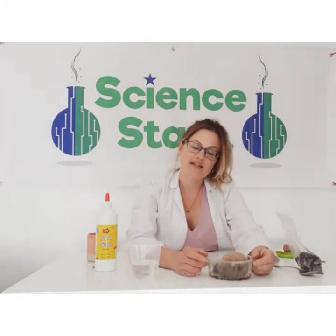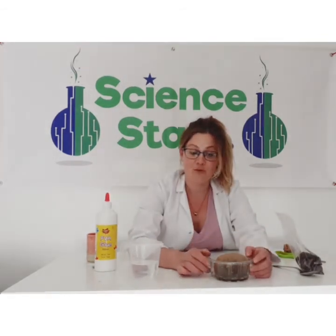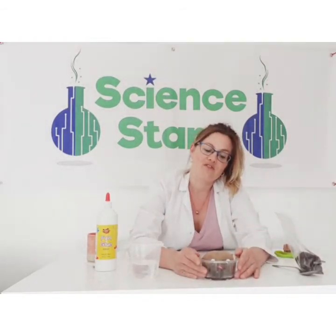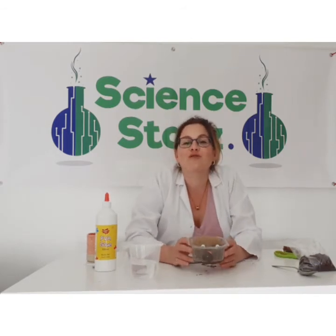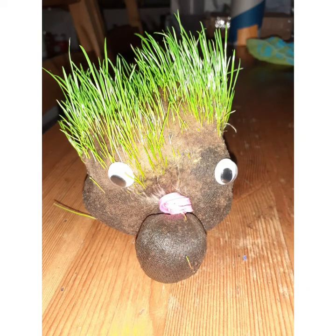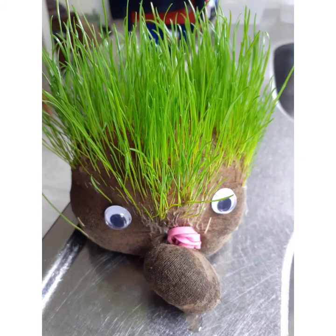I'm going to put that in a sunny spot and wait a few days to start to see something happening. Once it does grow, you'll be able to give it all sorts of hairstyles as you like. So that completes the instructions on how to make a grass head — thank you for watching our video today and I look forward to seeing you in the next one! Bye for now. For written instructions on how to make a grass head visit www.twinkl.co.uk. Here is our grass head after a week, ready for a haircut!